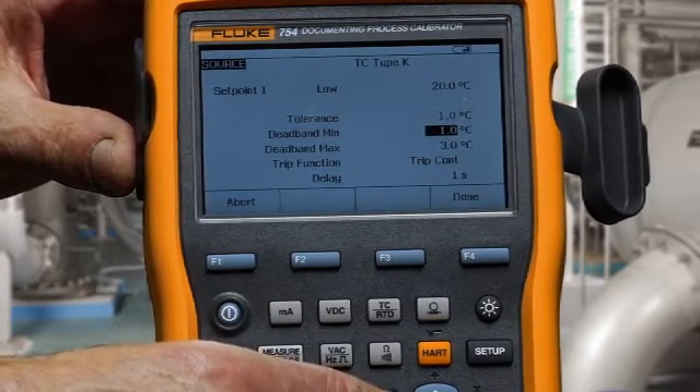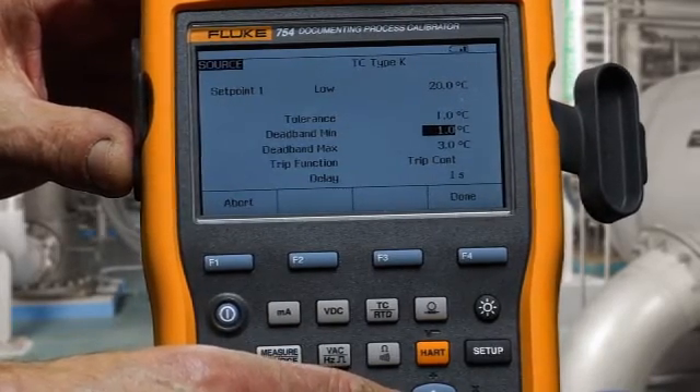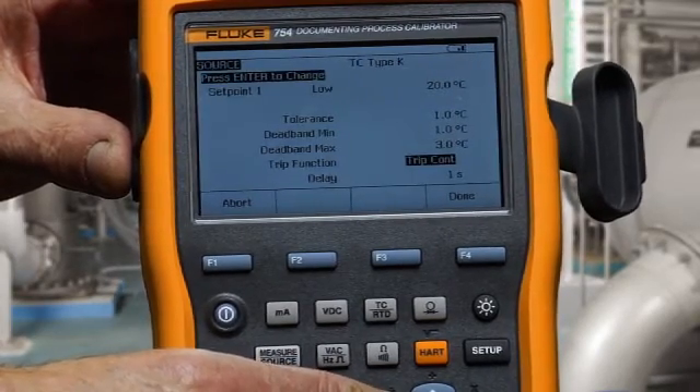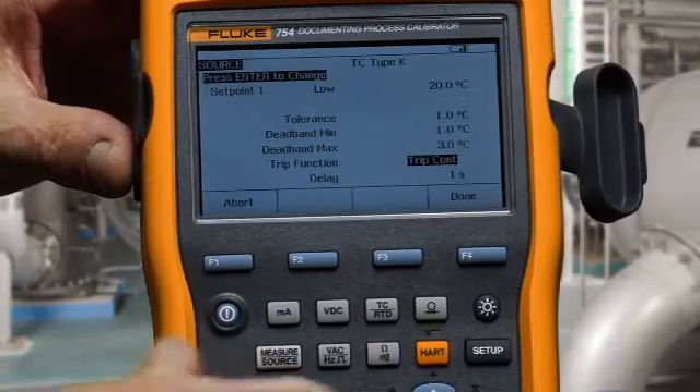Test tolerance of one degree, minimum deadband of one degree, maximum deadband of three degrees, and we're going to trip on continuity as the switch opens and closes its contacts.